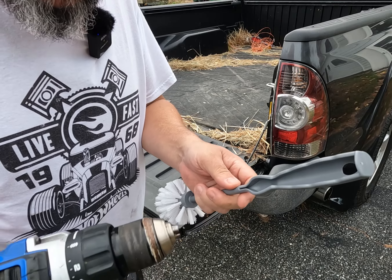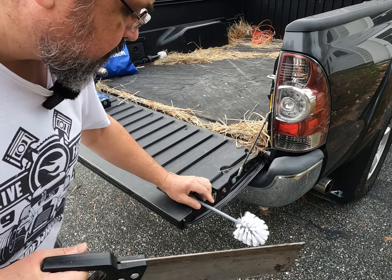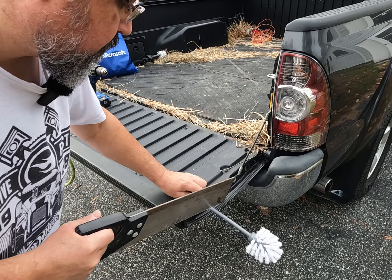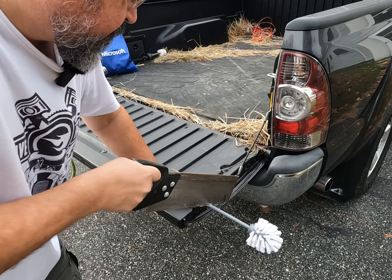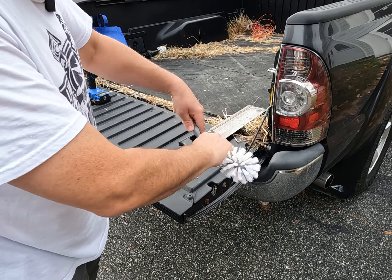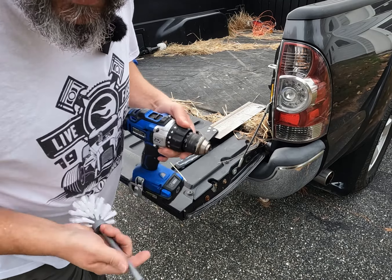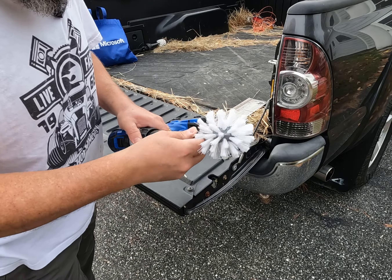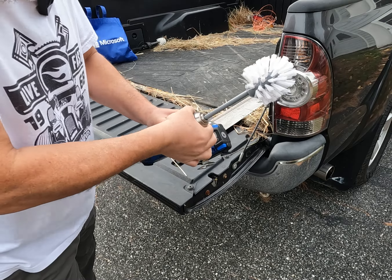So you're probably going to need to cut the handle off the toilet brush because it's going to go in the drill. Once you've got the handle cut off, you can put this in the drill and tighten it up.